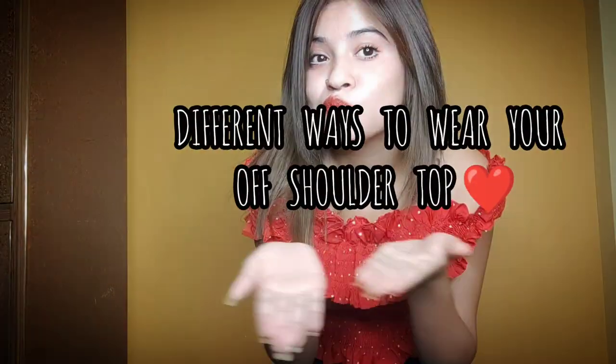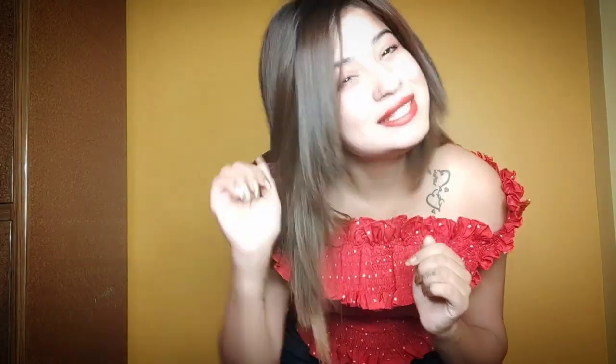If you want to buy an off-shoulder top like this, which most girls will already have, I will show you today. So let's get started.